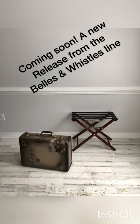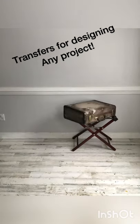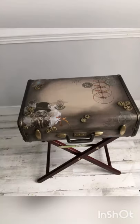Here's your sneak peek of the new Bells and Whistles transfers line from Dixie Belle. These amazing transfers can be used on any project, from furniture to small crafts.